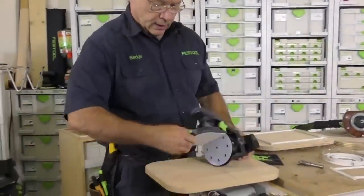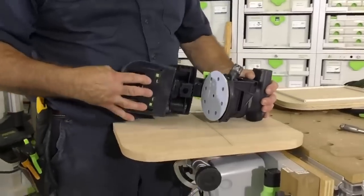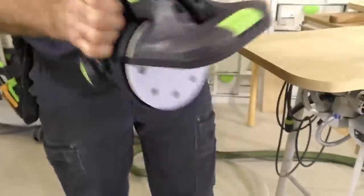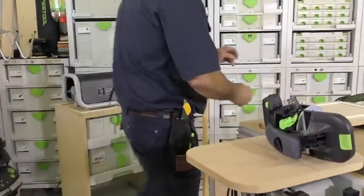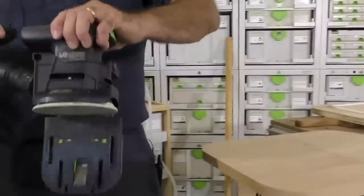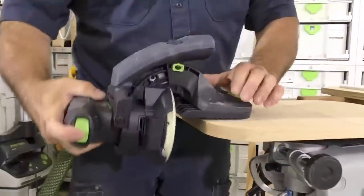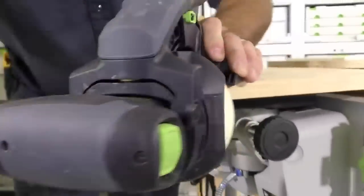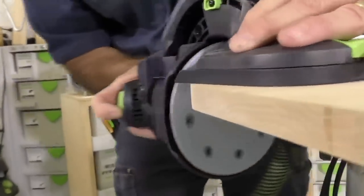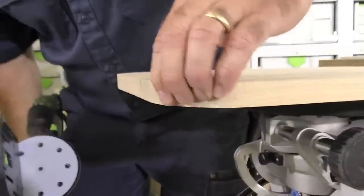I want to show you this new edge sander attachment — one of my favorite new tools. I'm going to sand this edge because earlier this week on this Laja piece I had a lot of sanding and routing marks. This new edge sander attachment is sweet. I've already preset it at 90 degrees. We're going to do a Festool Live on this, but let me just swing this around. I can look right down in here — it really gives the perfect edge.